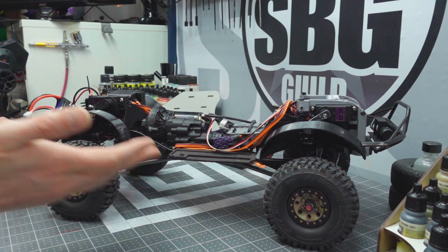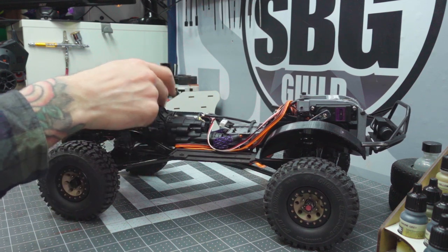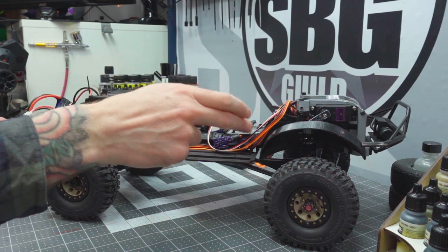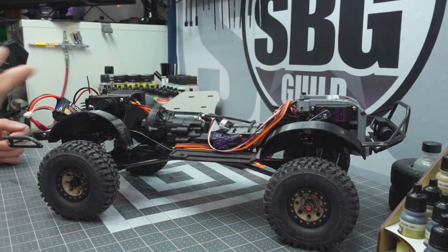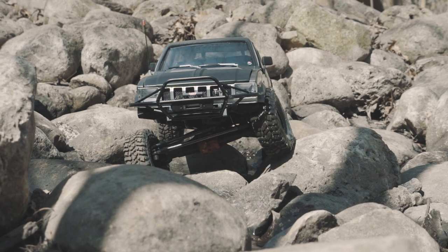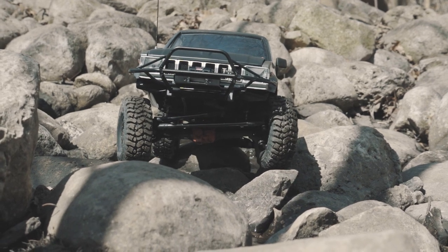This is an SCX10 II — the raw builders kit is what it started as. This is the kit transmission here, so I've actually moved the motor and transmission as far rearward as possible to give me a nice stable mounting point for the Superscale box and to give me plenty of room up front for an interior. I wanted to make sure I ran a truck that looked as scale as possible, so it had an interior inside and didn't show off as much of the electronics as possible, and this system kind of worked for me just the way it was.